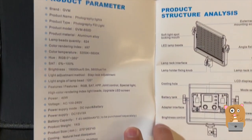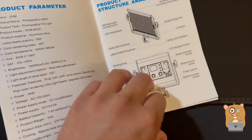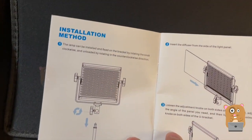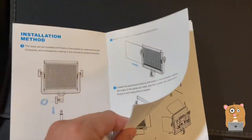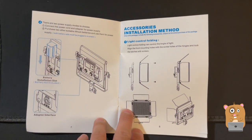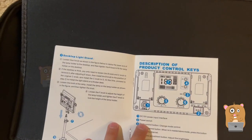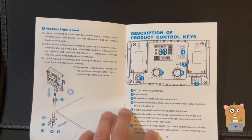Here's the product primer. This unit can use Panasonic batteries or just be powered by plugging it into the wall.